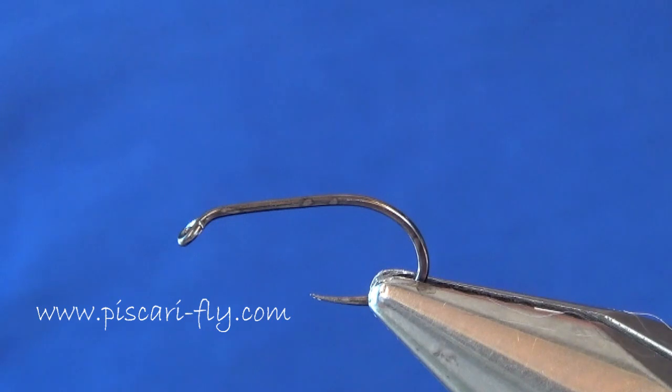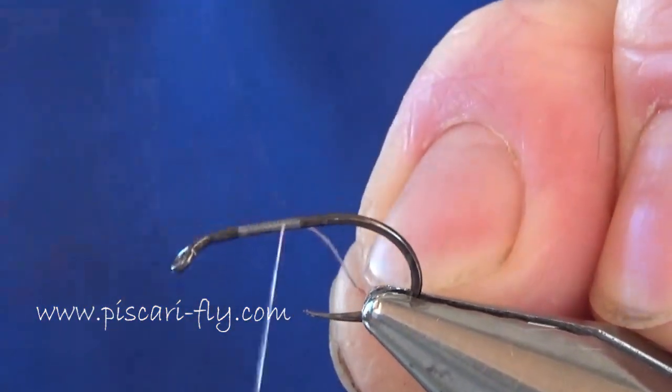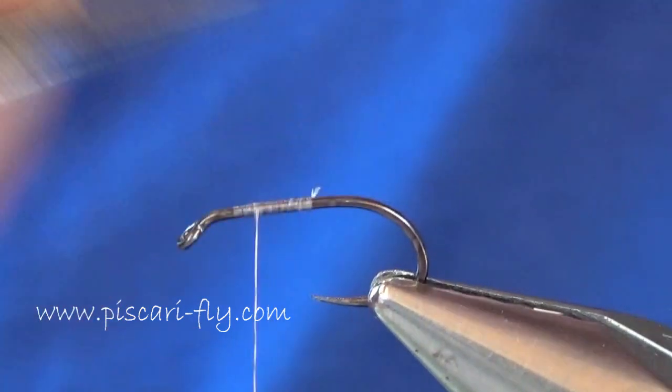To begin, I have a Tiemco W10SL barbless Tacka hook - a good strong hook. I'm going to start off by attaching my thread to the hook. This is a strong Kevlar thread I use; you can get it on my website if you want some.